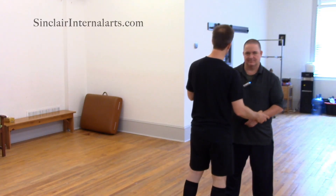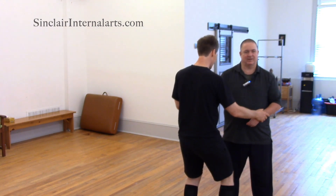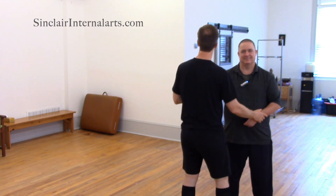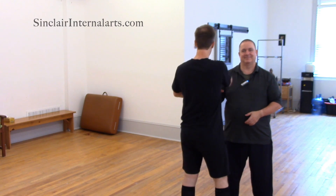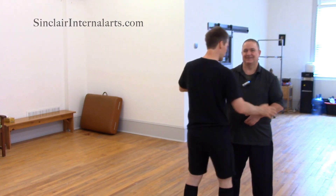So I find myself tensing up when there's this pressure coming in. What does tensing up mean? I'm creating muscular tension in my — well, probably my core as well, but definitely my shoulder.